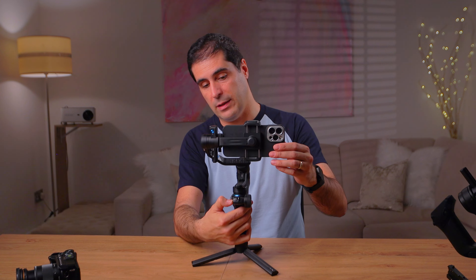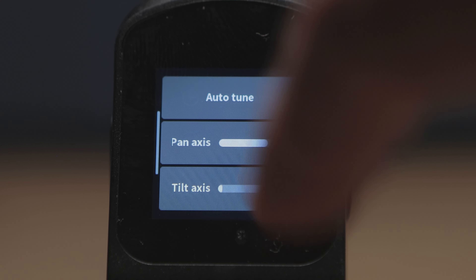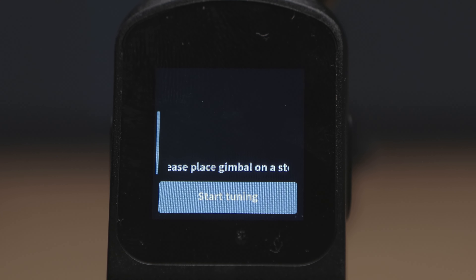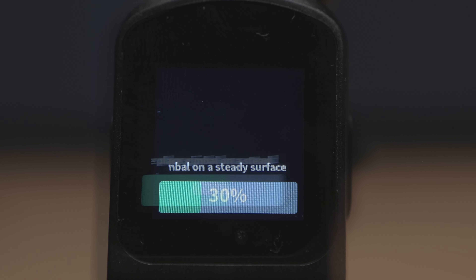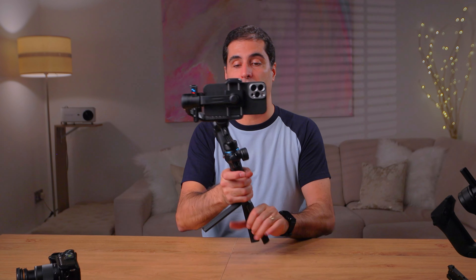If you turn on this gimbal, everything is going to work. What you saw there is that the gimbal was expecting a certain payload — all you need to do is quickly go to the top left and do an auto calibration, and then the gimbal will do it very quickly. Now the gimbal is totally fine and you can use it normally.